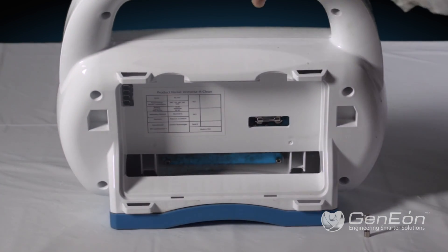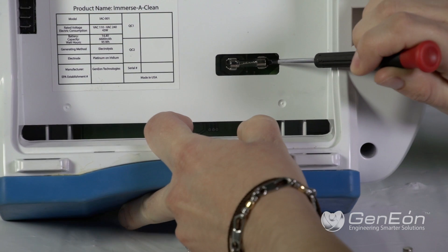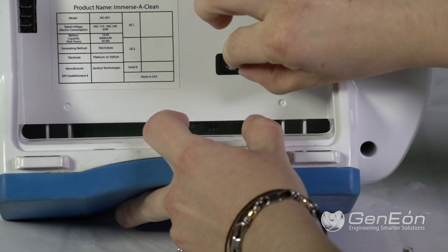In the back part of the control unit, there is a fuse. In case it needs to be replaced, simply reach to the fuse compartment and gently remove the old fuse by pulling one corner. Then insert a new one.